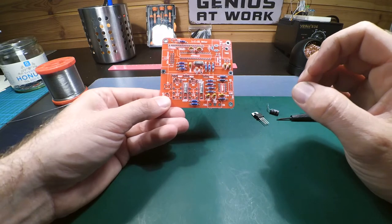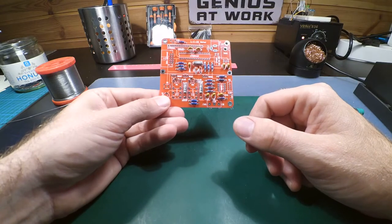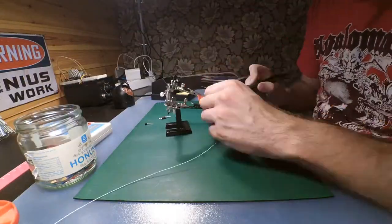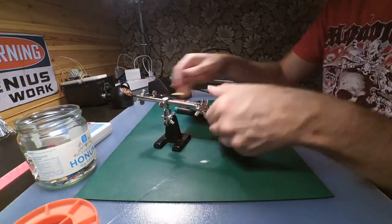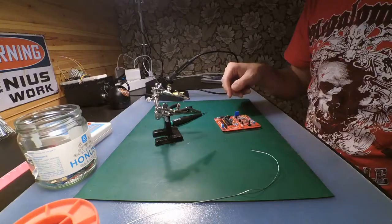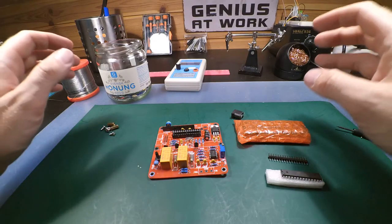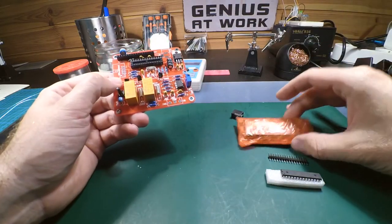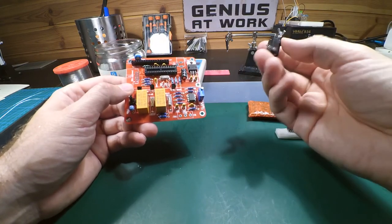Now I'm going to put the rest of the stuff in place — the socket for the ATmega and the remaining components. All the components are now in place. The things left over are the LCD display with its pins, the ATmega, and the battery connector.